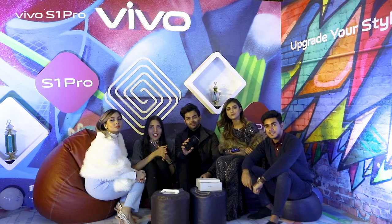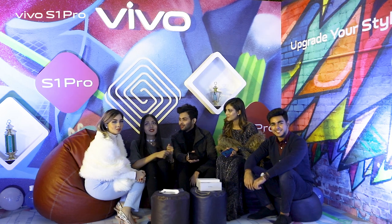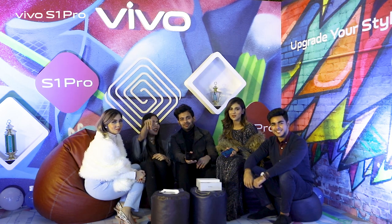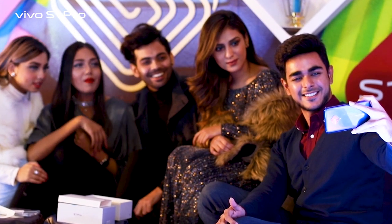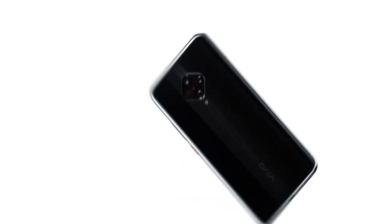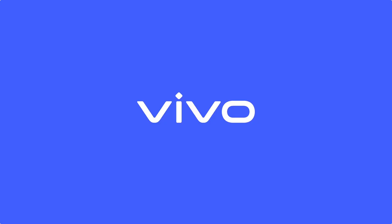Very nice. So guys, if you like the phone, you can experience it as well. Head over to your nearest Vivo shop and just experience the new Vivo S1 Pro. Bye guys! Vivo S1 Pro — Upgrade your style. Vivo.